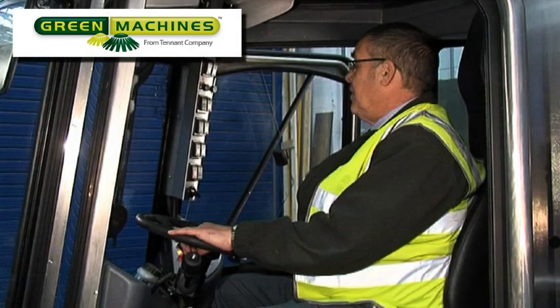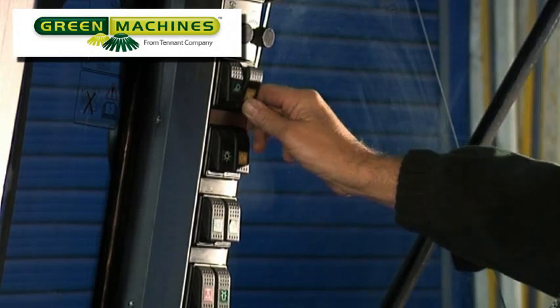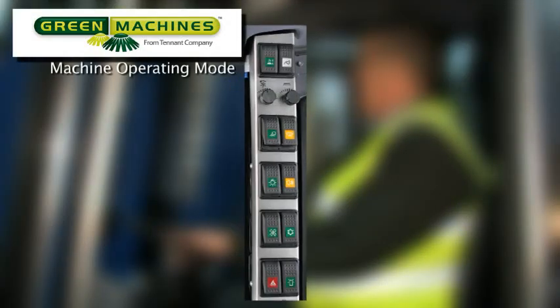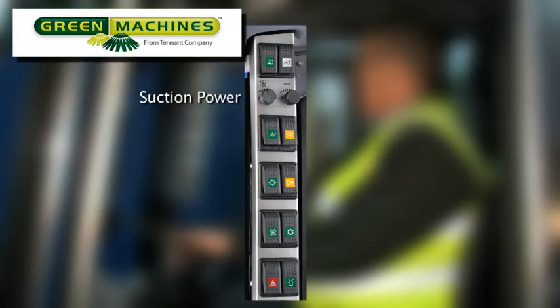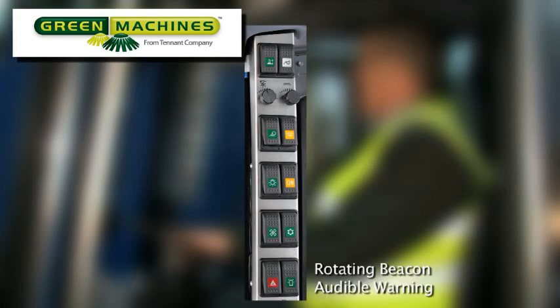To the right, in front of the operator, is a control panel which controls other machine functions. These switches control the machine operating mode, the hopper position, the suction power, the speed of the brushes, the work lights, the windshield defroster, the side and headlights, the rear fog light, the cab two-speed heater fan, the air conditioning, the hazard warning flashers, the rotating beacon, and the audible warning.